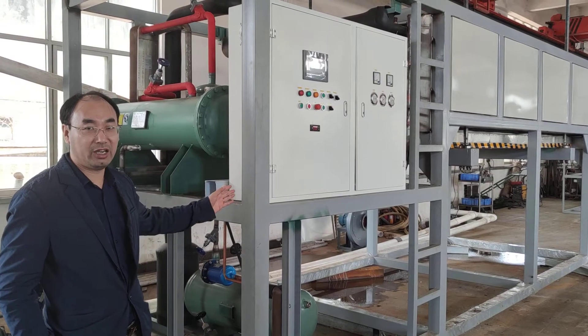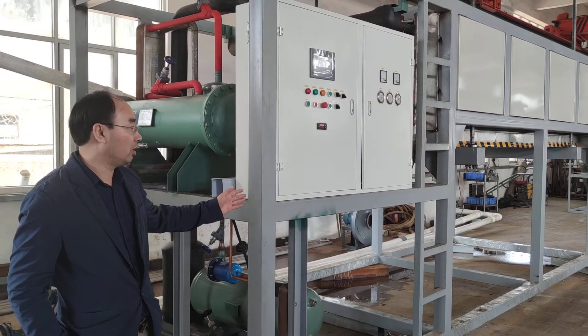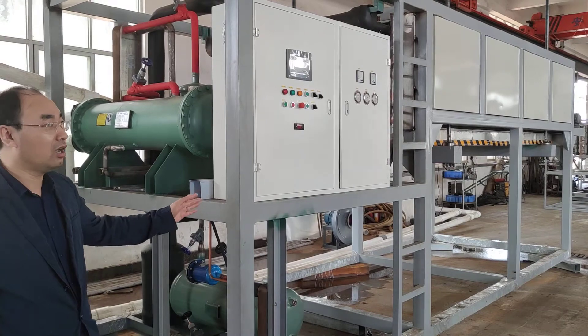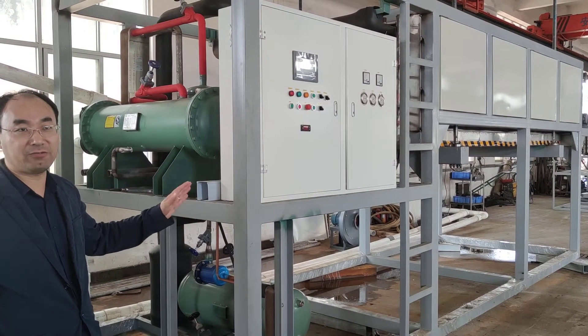This machine is the new traditional direct cooling block ice machine. Its function has very high efficiency. This machine capacity is 10 tons per day, and one day is two batches.